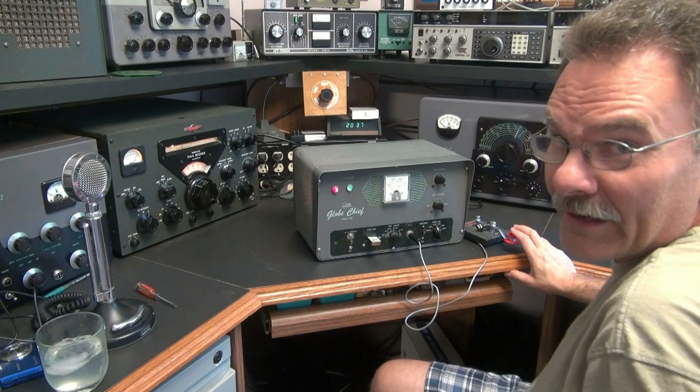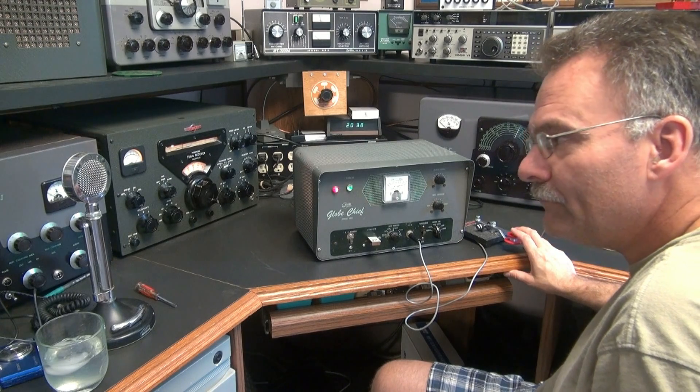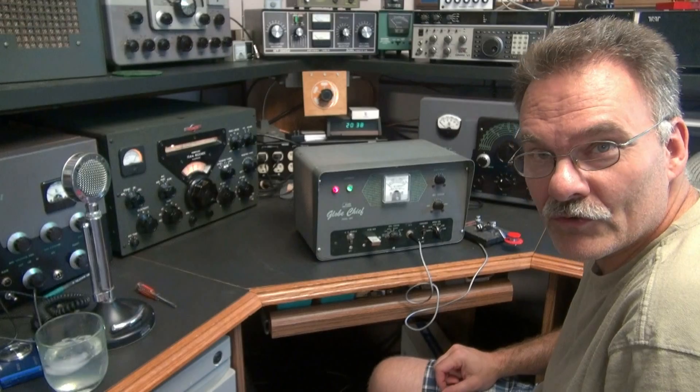I'm listening on a Collins 75A4. No key clicks, no chirping — this thing works right.